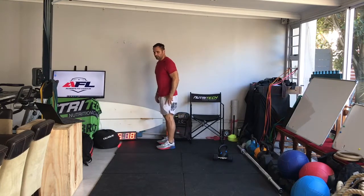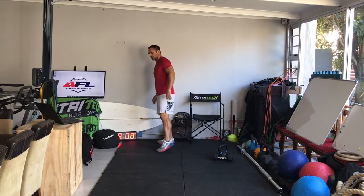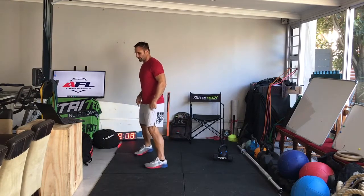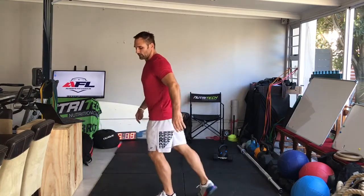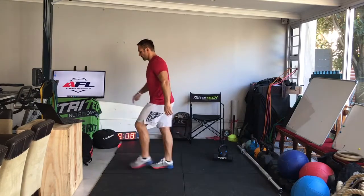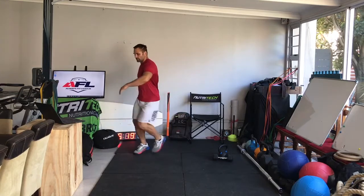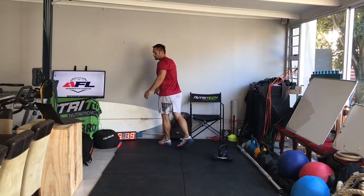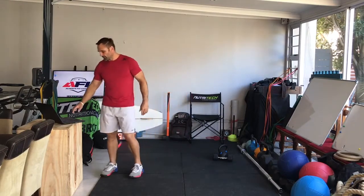Next we're going to do karaoke — we've done this before. Stepping to the left with my left leg, I keep stepping out; the right leg goes backwards then forward alternately. So: step out, right leg goes forward; step out to the left, right goes back; step out, right goes forward; step out, right goes back. Then the opposite for the other direction, leading with the right leg. Do 5 ten-meter lengths.